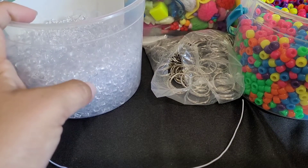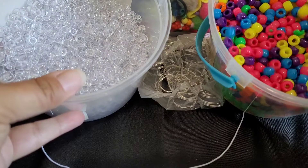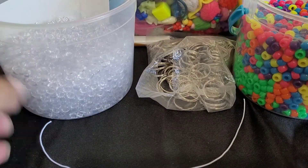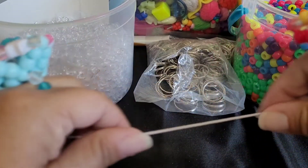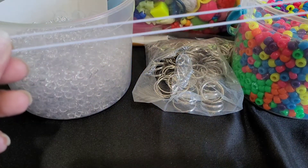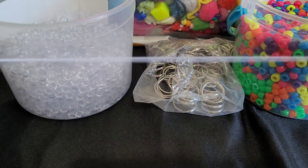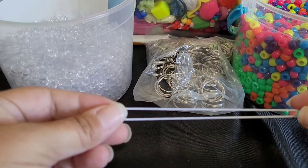Hi guys, CandyToyBox here. Today you will need some neon pony beads, clear pony beads, scissors, some key rings, and I have about 12 inches of string. That's the length, but you're going to need 7 of them.